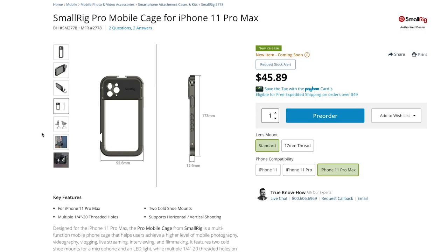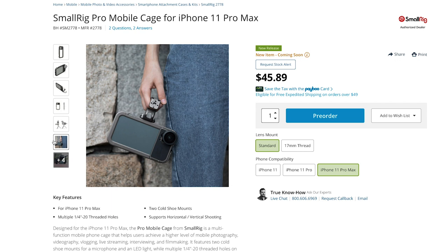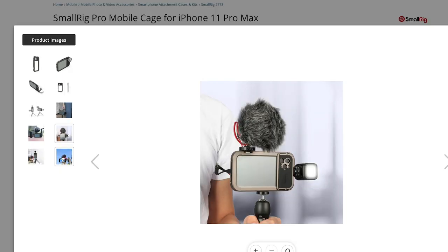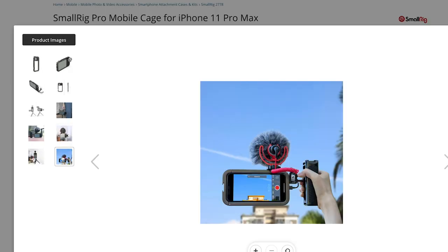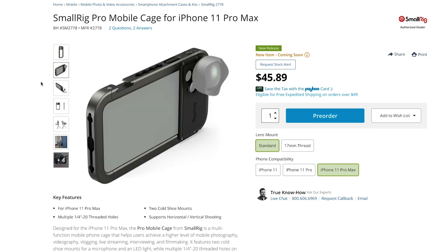SmallRig makes really cool cages for pretty much every camera out there. Cages are great for adding accessories like a monitor or a microphone — really handy on a professional set. This mobile cage version for iPhone has a cold shoe mount so you can attach a mic or a light, plus another cold shoe mount on the adjacent side, and a quarter-20 thread if you want to mount your phone on a tripod or gimbal.